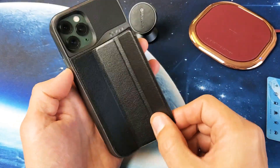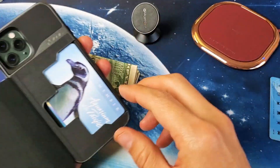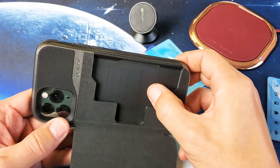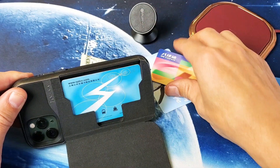You get a leather door here that's held on by a magnet. I put some cash and some credit cards in here, and I'll show you what that looks like. This is where the credit cards slip in — you simply slide them in like this.